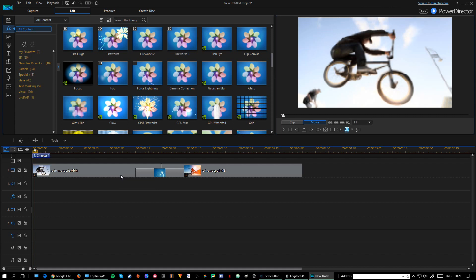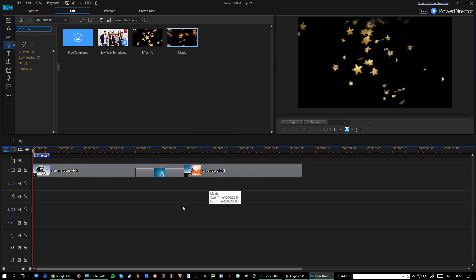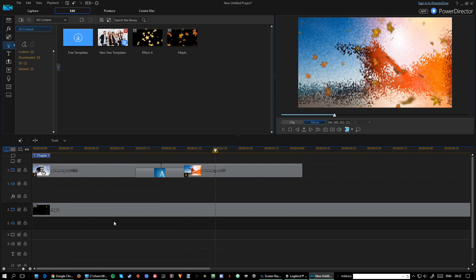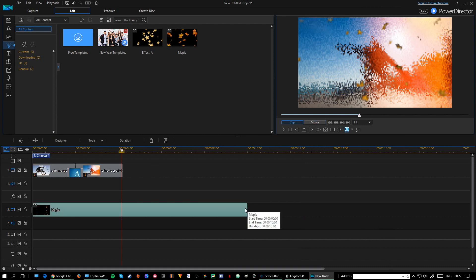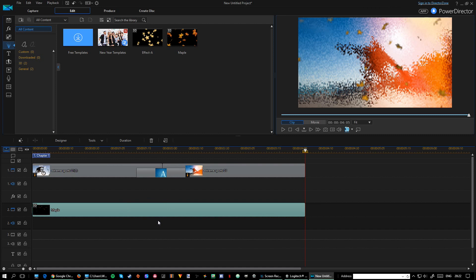Now let's add an overlay. I'll take one of these from the overlay menu — drag it on top and add it. As you can see it acts as an overlay over the clip, which is pretty cool. It's a basic overlay — I'm not sure why they have a separate menu for it, but they do.